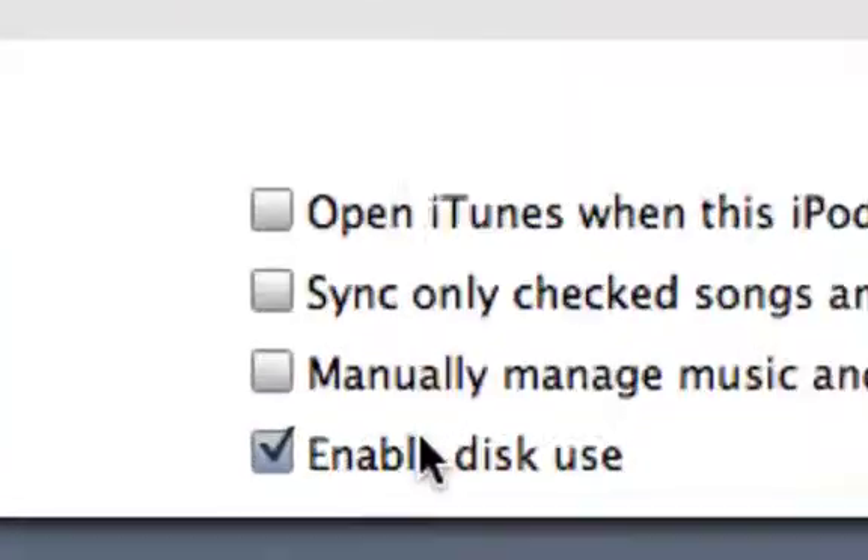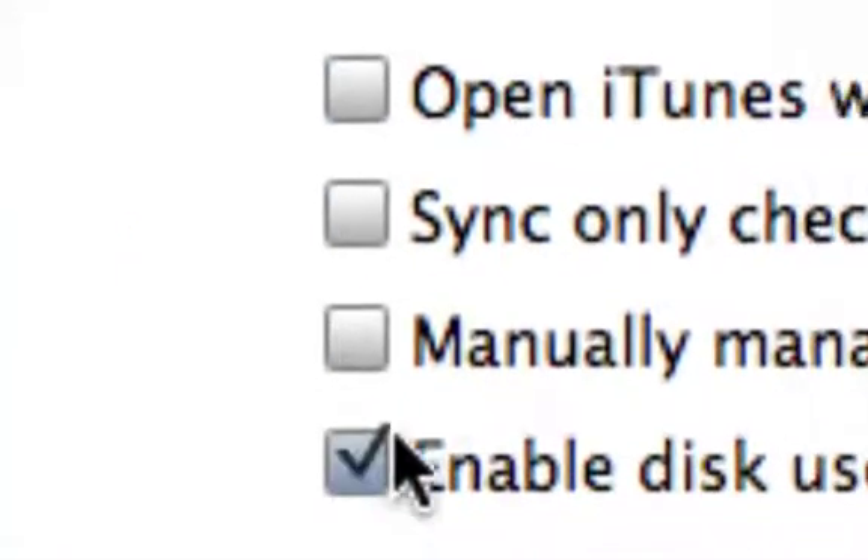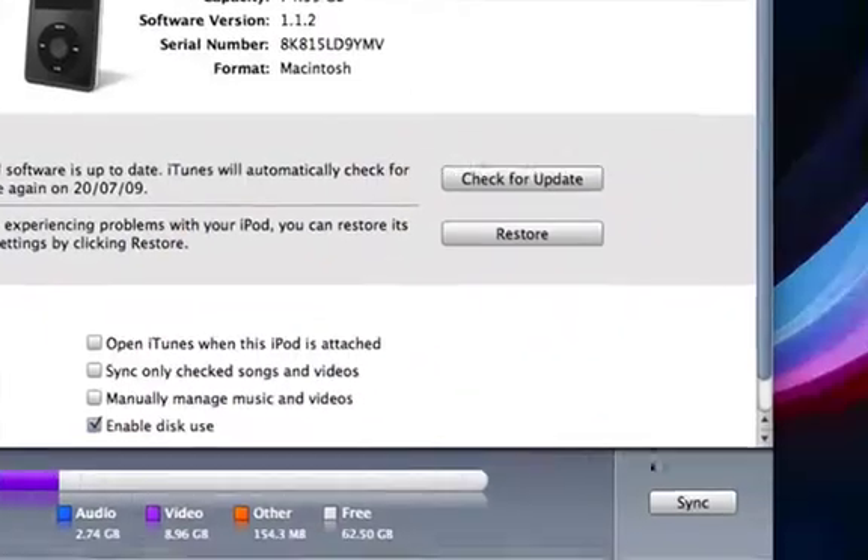Then you enable disk use right here, and you press apply.